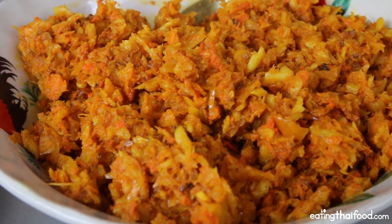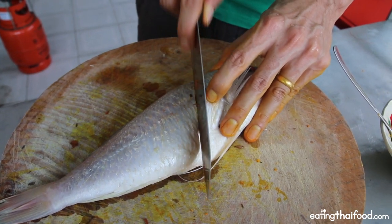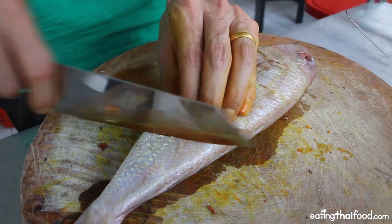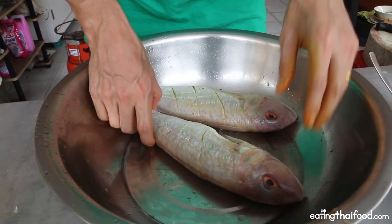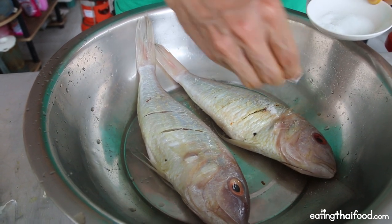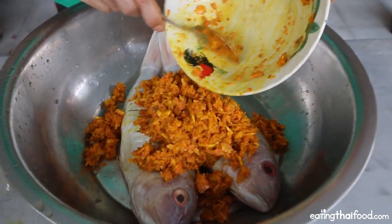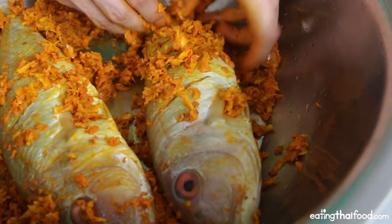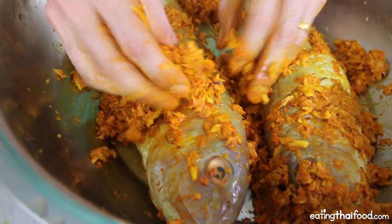By this point your fish should already be descaled and cleaned. Take each fish and make three diagonal slices on the fillet on both sides — make sure you cut through the skin but don't go too deep into the flesh. Put your fish in a big bowl, give each one a small sprinkle of salt, and rub it over the fish. Then take your turmeric-garlic mixture and start piling it over the fish, massaging gently to make sure every part is coated. Stuff the mixture into those slits to ensure the flavor gets into the meat.